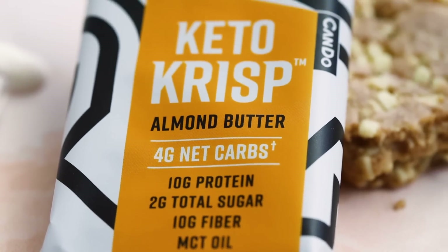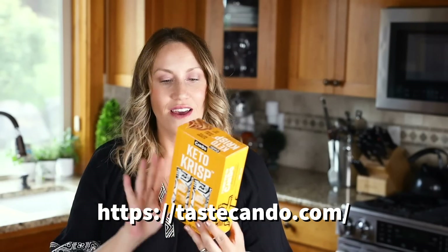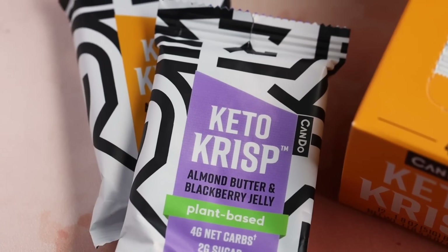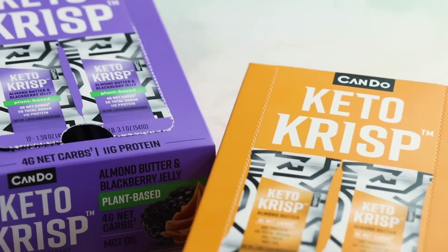While our ice cream is chilling, I wanted to take time to thank today's sponsor, Keto Crisp bars. I love these bars — they're low in carbs, low in sugar, and gluten-free. They have different flavors including almond butter and an almond butter blackberry jelly flavor. Their website has a wide range of flavors to meet any taste preference. If you're interested, I'll have a link down below.